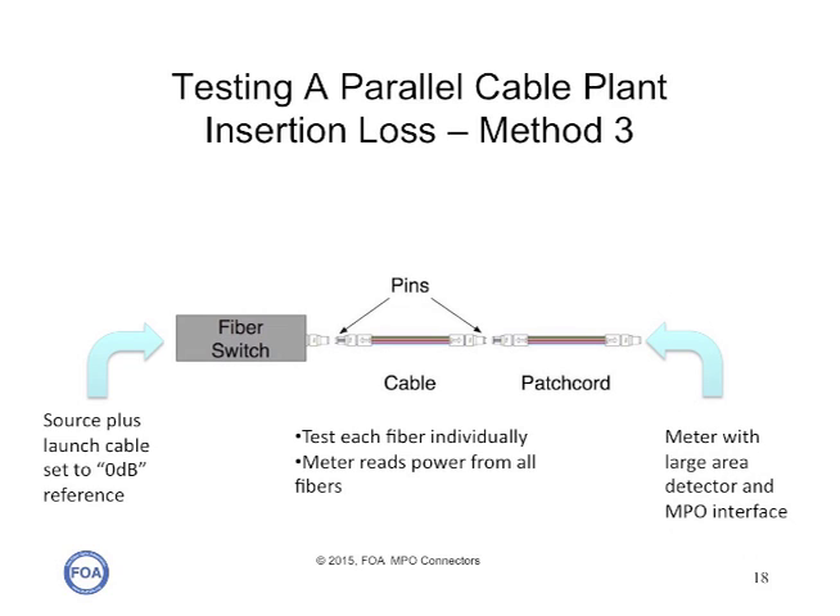Another method that's slightly more costly but much more efficient is to use a single fiber source and launch cable with a fiber switch that has an output into an MPO connector. If you combine that with a meter with a large area detector, you can work your way through each fiber individually, and you can use the meter to calibrate and check the output of the fiber switch. Manufacturers say the uncertainty of the switching is less than a few hundredths of a dB, so it's a very efficient, fast, and relatively easy way to get measurements with relatively low measurement uncertainty.